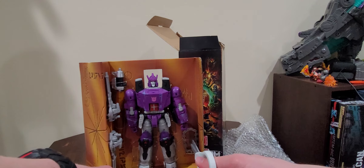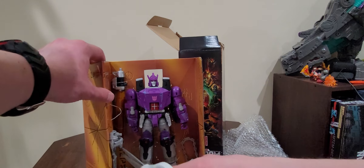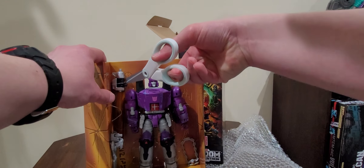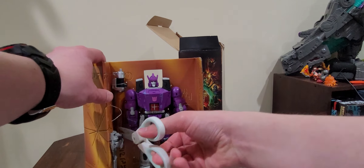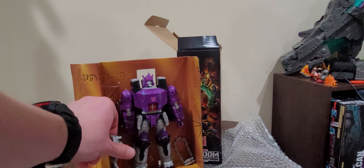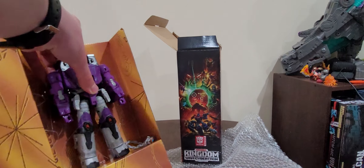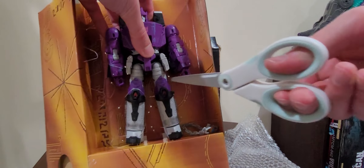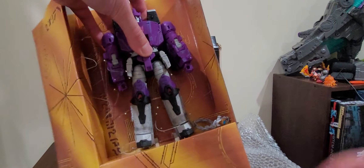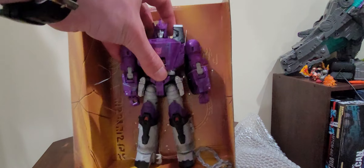Let me cut all this off right here. There we go — there's one of his weapons. Here's his cannon. I definitely plan on doing video reviews for these guys as soon as I can. Right in the knees — right in the knees! Arm, shoulder, and arm. And there we go — Galvatron!